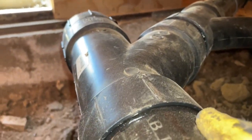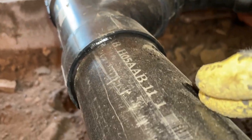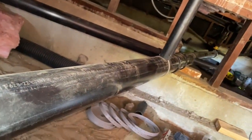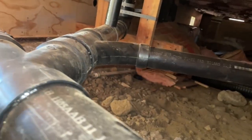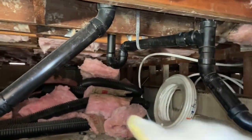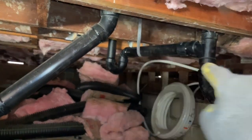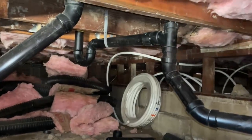We have another Y here to get our three inch and tie it into the rest of our stack. So that is how wet venting works. The alternative — like what we're doing for the shower — is the P-trap for the shower comes out to here and the shower has its own dedicated dry vent going vertically up.